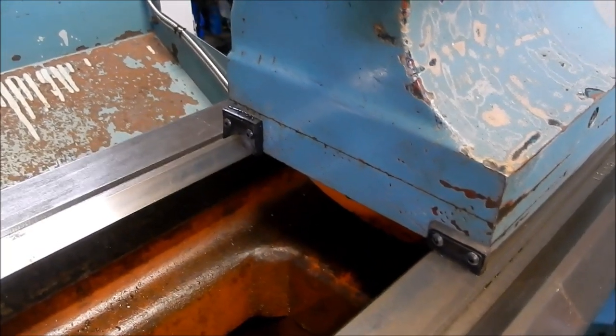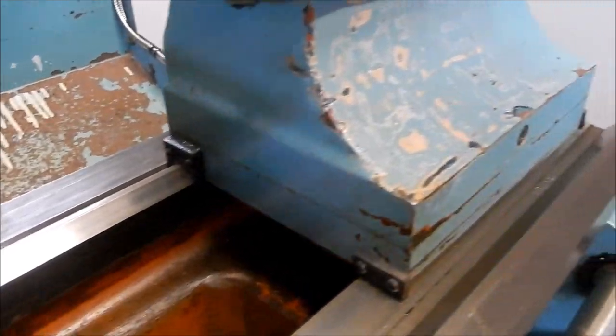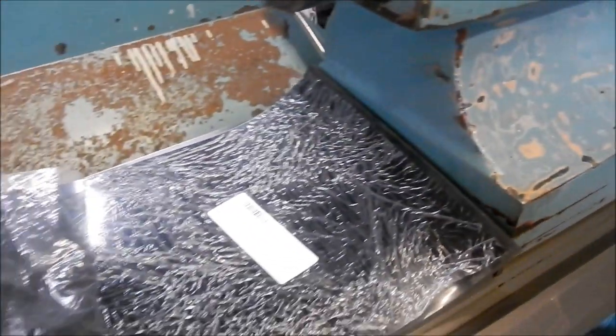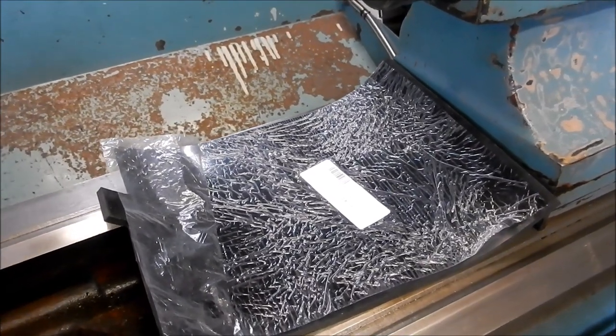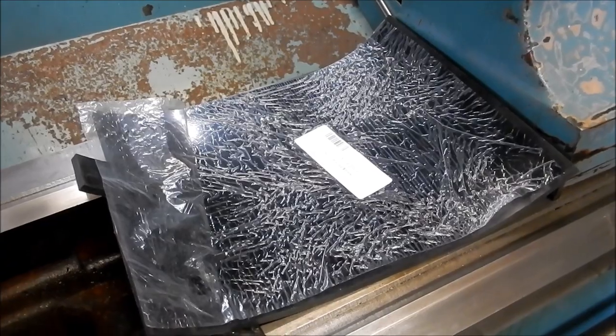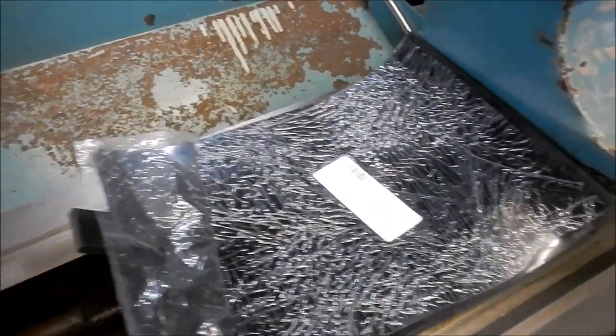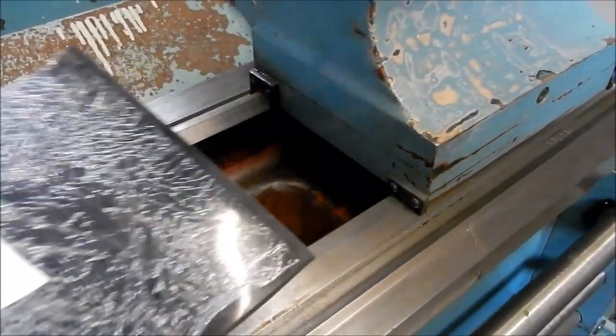One thing I forgot to mention is the thickness of that polyurethane sheet that I got. As you can see it's only a small sheet - about 300 by 250mm. It's 5mm thick, although when you measure it it was actually closer to 6mm. But it worked out just fine.